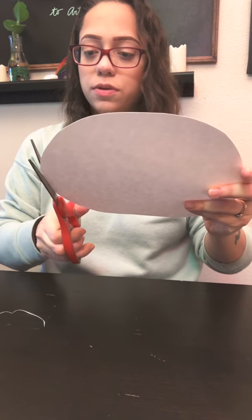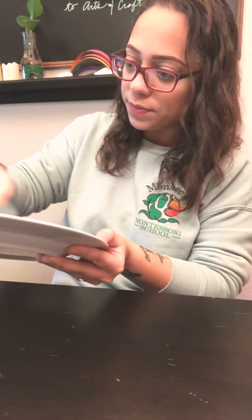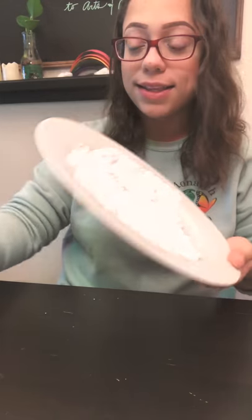All righty, so I have my circle shape and I am ready to make the shaving cream and paint mixture. I have my plate in front of me and my shaving cream. I'm going to lift up my plate while I spray this — I think it's almost empty. There we go — you can see the solid layer of shaving cream there.